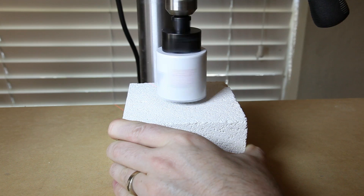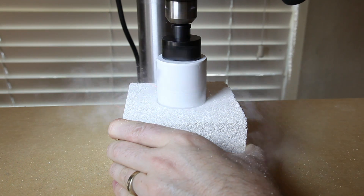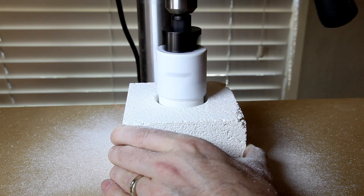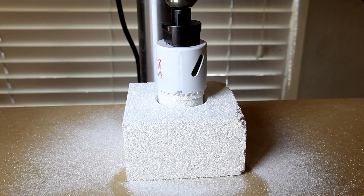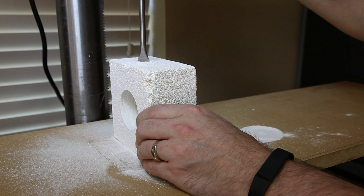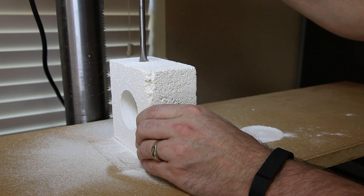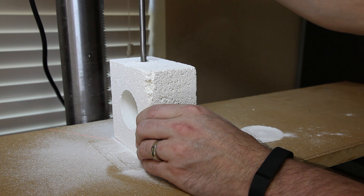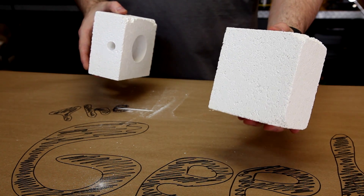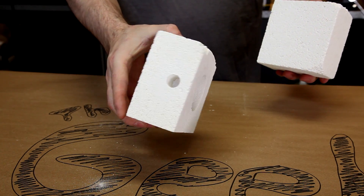Now, over to the drill press — use a two-inch hole saw and drill out the center of one of the bricks. Just go slow and it works great. If the center gets stuck in your bit, a few taps should set it free. We'll finish off the brick by drilling a 5/16-inch hole in the side that connects to the large center hole. When done, you should have a solid brick and a brick with two holes, which will become our fire chamber.